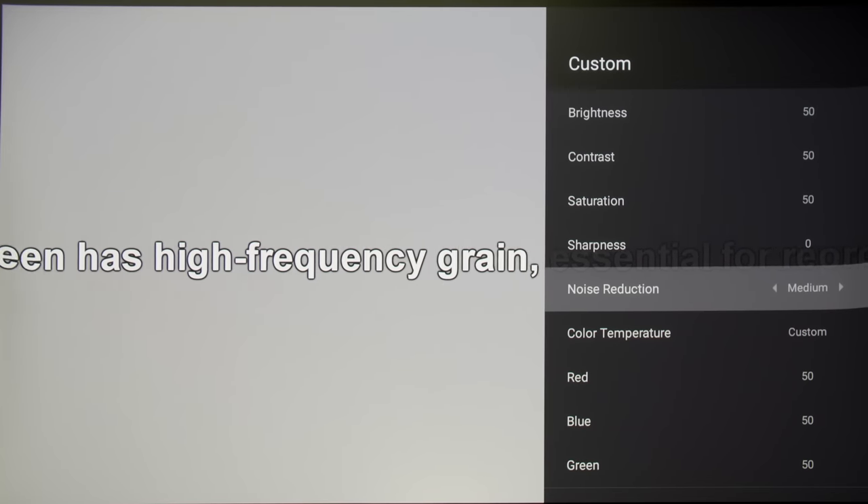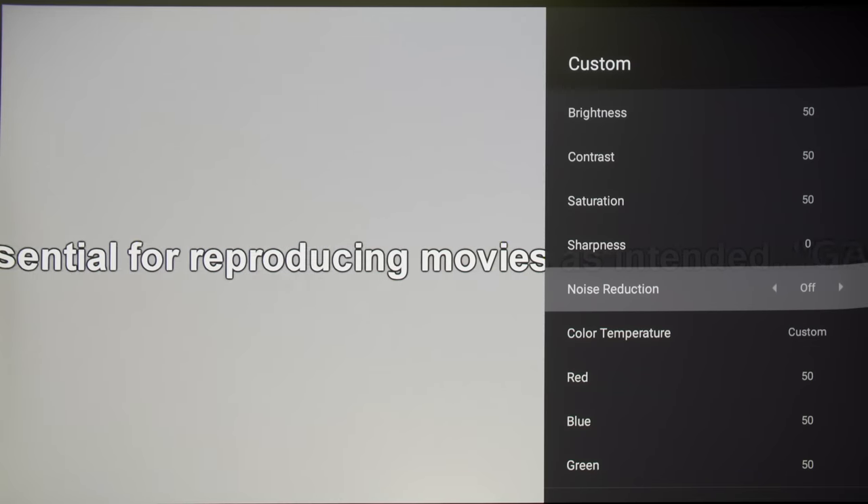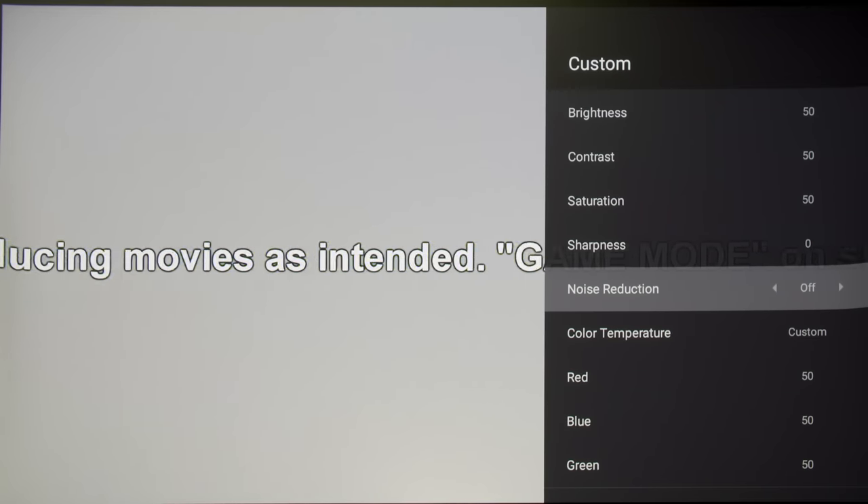After testing the VAVA Chroma projector which features undefeatable noise reduction, we very much appreciated the noise reduction control on the XGME Aura, which lets you disable noise reduction completely to preserve film grain integrity.